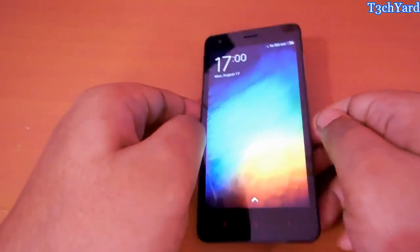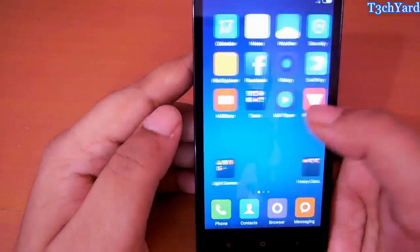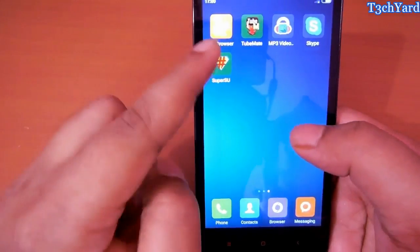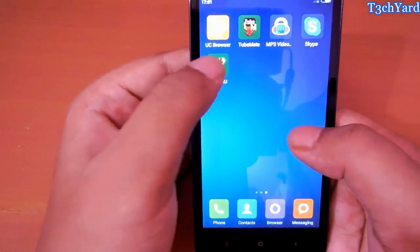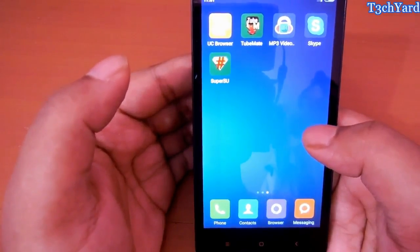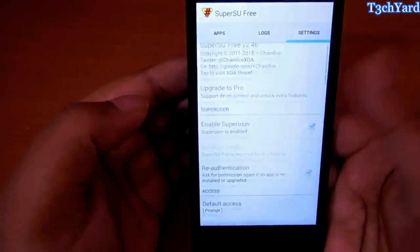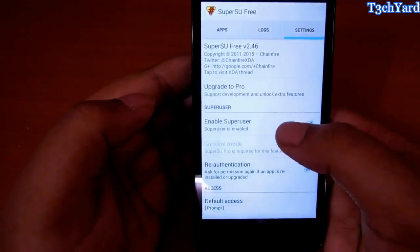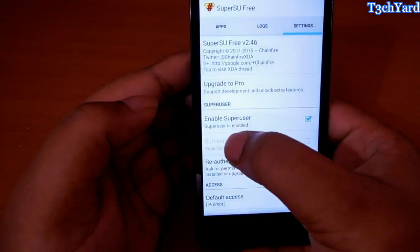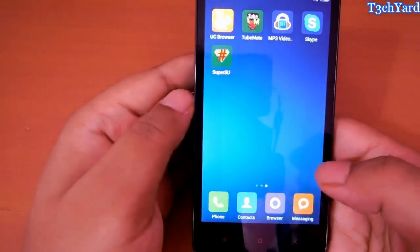We are booted up. Let's see if the SuperSU app is showing up. Yes, it is here. As you can see the SuperSU app is here — it means you are successfully rooted. Let's open it up. There are some reading steps. You can see here that SuperSU is successfully installed, which means we are rooted successfully.